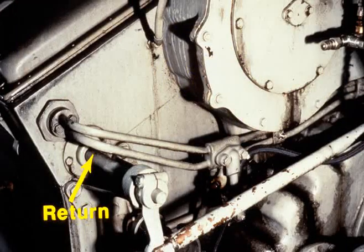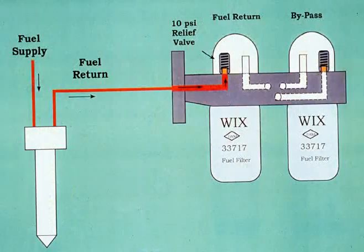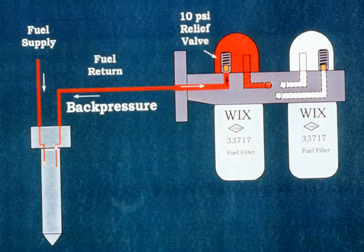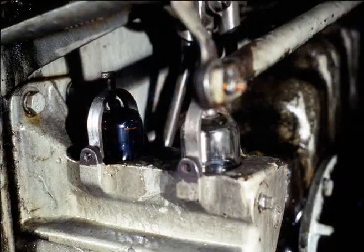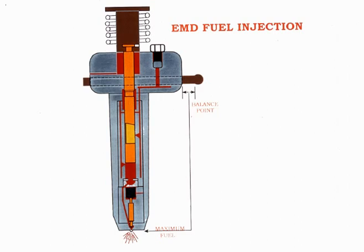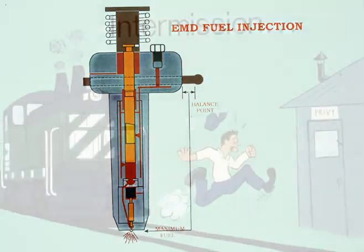Unused fuel flows to the return manifold and to the bottom of the 10 psi relief valve. This valve restricts the return fuel and maintains a back pressure on the injectors. Fuel continues into the return sight glass and finally back to the storage tank, completing the operation of the fuel system.